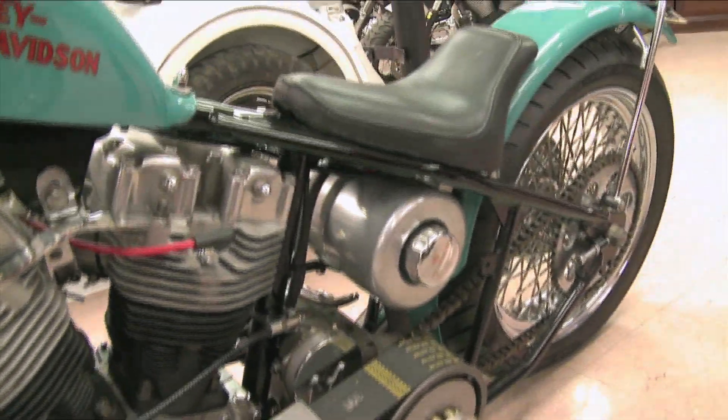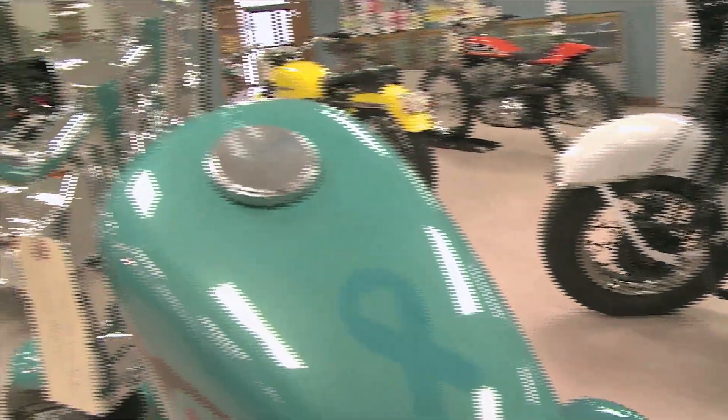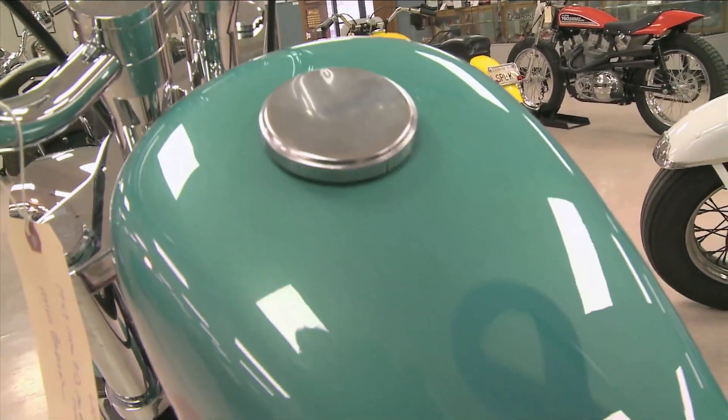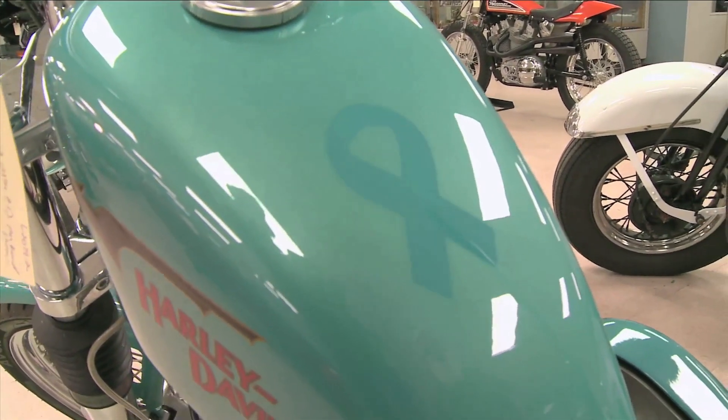And then, when we started it again, we got to the point where he was ready to paint. And we didn't know what color to paint it, so the only thing we could come up with — we thought we'd dedicate this bike to Kristen Lane Brunson.